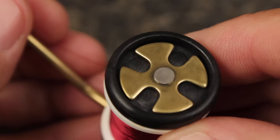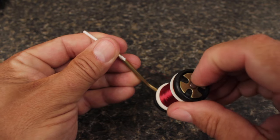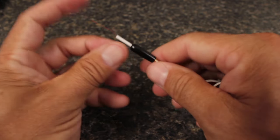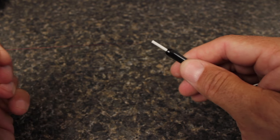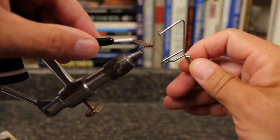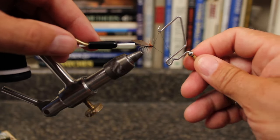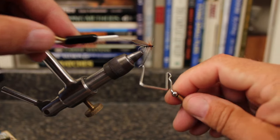Each click changes the thread tension by approximately one ounce for precise thread control. The drag adjustment system on the Right Standard Bobbin can be set anywhere from one to nine ounces of thread tension. The Right Standard Bobbin is extremely versatile and very popular with tyers who focus mainly on patterns for trout.